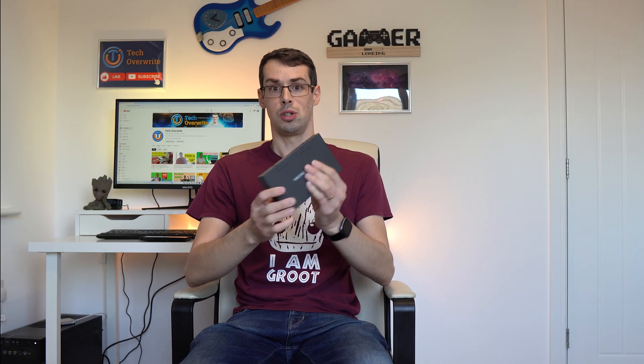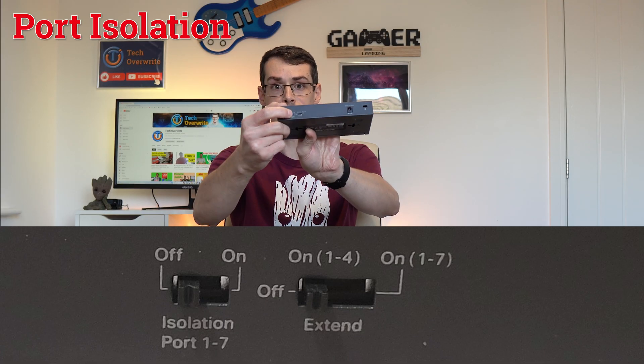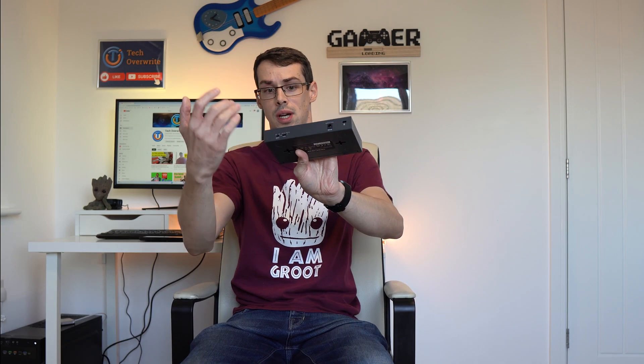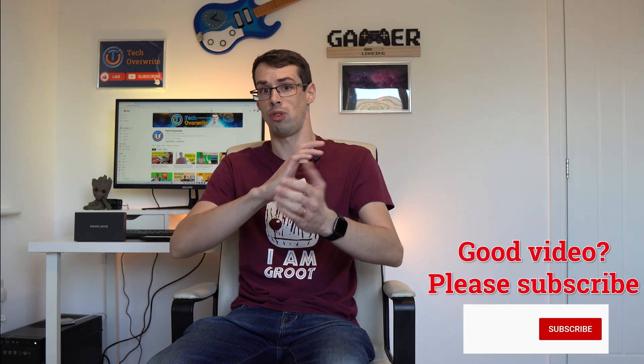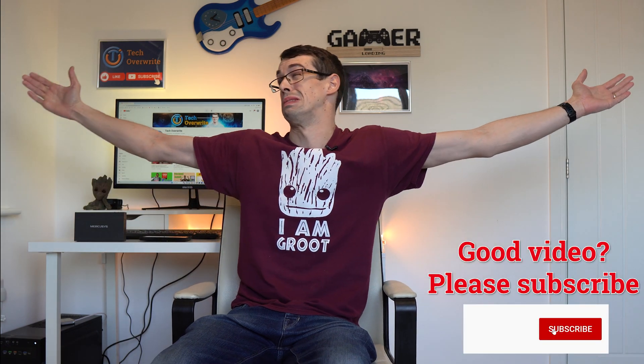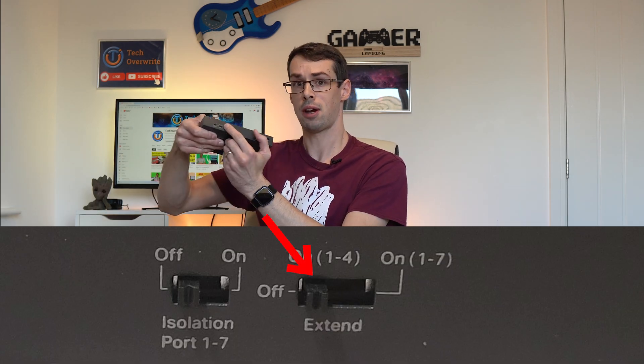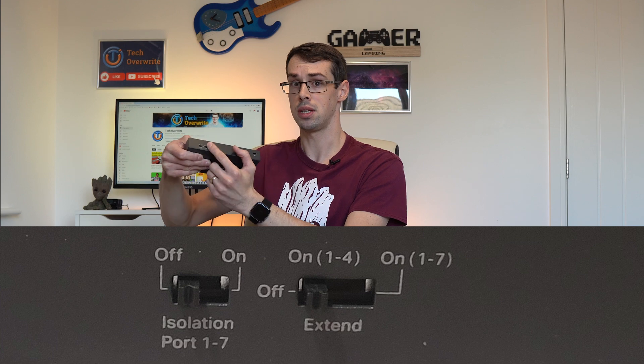This switch also allows you to turn on port isolation via a physical switch on the back, and this separates each device so they can't see each other, preventing potential snooping risks. Another cool feature is that PoE can lose power when the Ethernet cable is run across a very long distance, but thankfully this switch has a button that allows you to extend the PoE range up to 250 meters, although this drops internet speeds down to just 10 megabits.